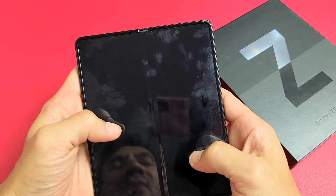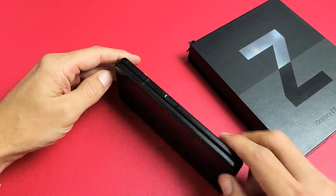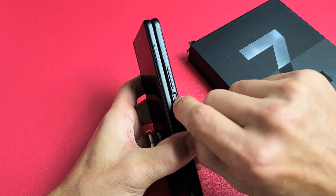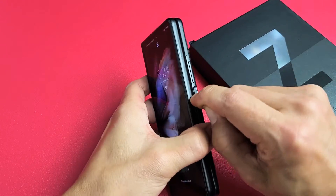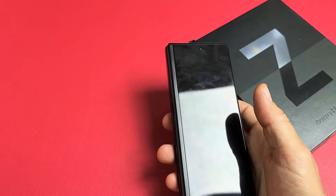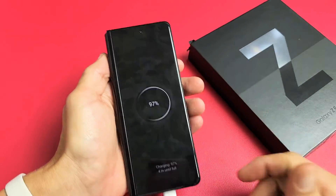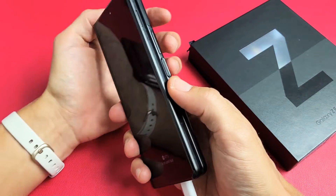Next thing we're going to do — it doesn't matter if the phone is closed or open. What we want to do now is spam the power button, pressing it in and out. A lot of times this power button, if it's stuck, jammed, or loose, can cause a black screen. So just keep spamming it. Now go ahead and plug in your charging cable and let it charge for a few seconds. Then we're going to force restart it again — volume down, power.